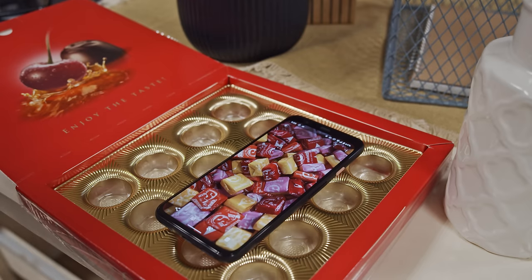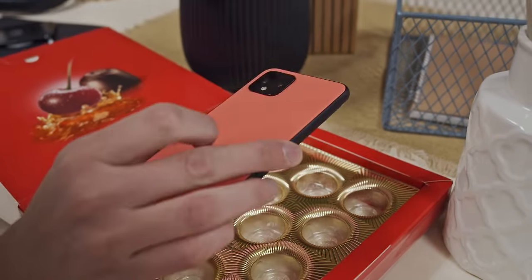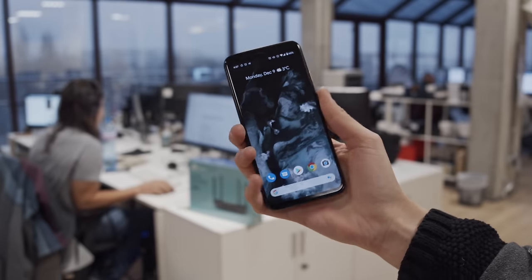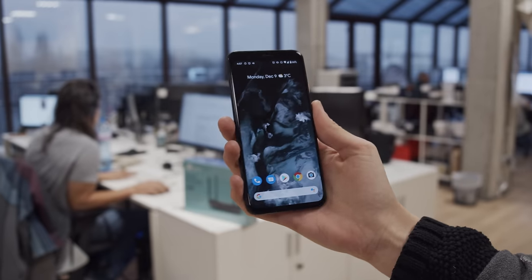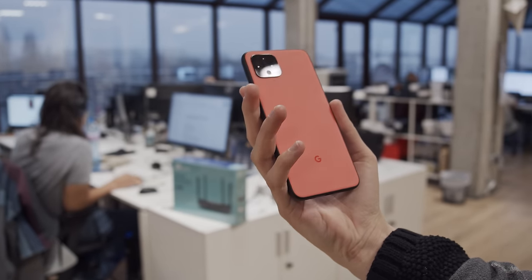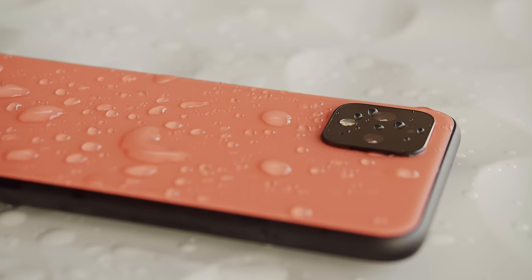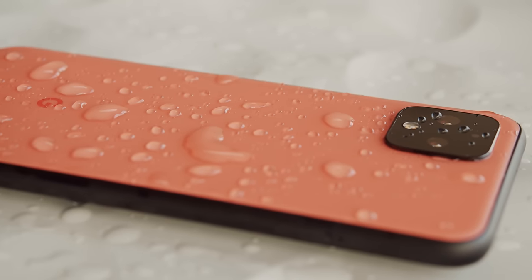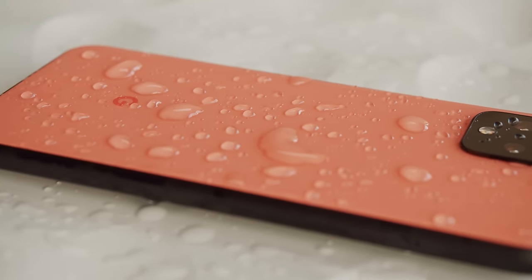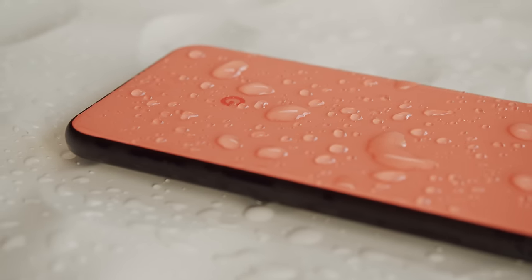The Pixel 4 has looks that remind me of a candy bar, however when you actually pick up the phone, it feels much more premium than Pixel devices in the past. It has a decent heft, and the texture of the matte back is incredibly satisfying. It doesn't pick up fingerprints, and the color stays a fun burn-your-eyes salmon orange. It sports Gorilla Glass 5 on the front and back, which should have really been Gorilla Glass 6.